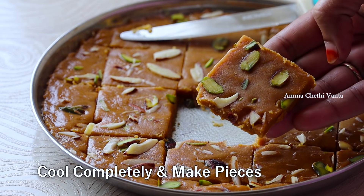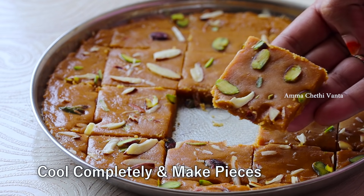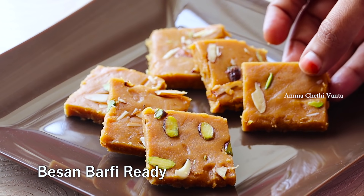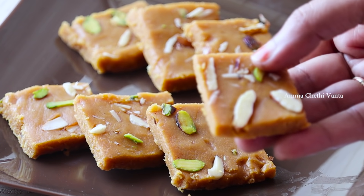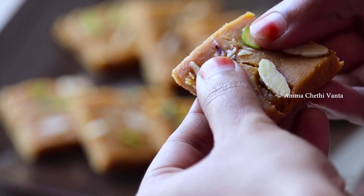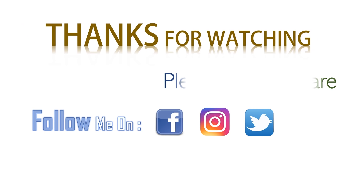Cut the pieces into shape. If you like this video, please like and share the video, and subscribe to the channel.